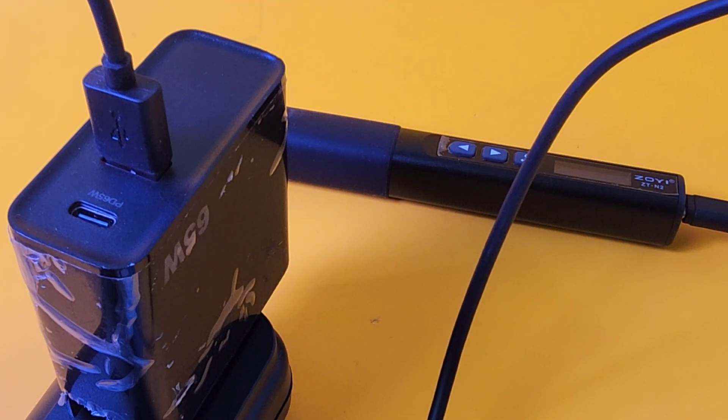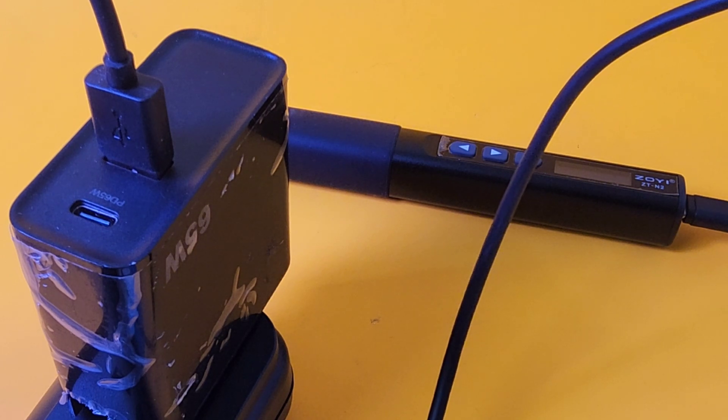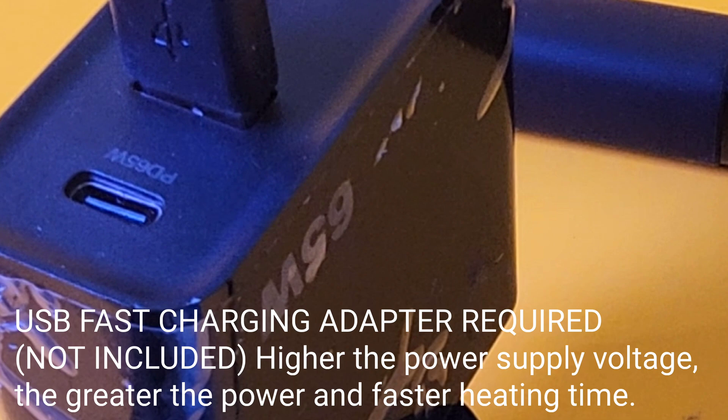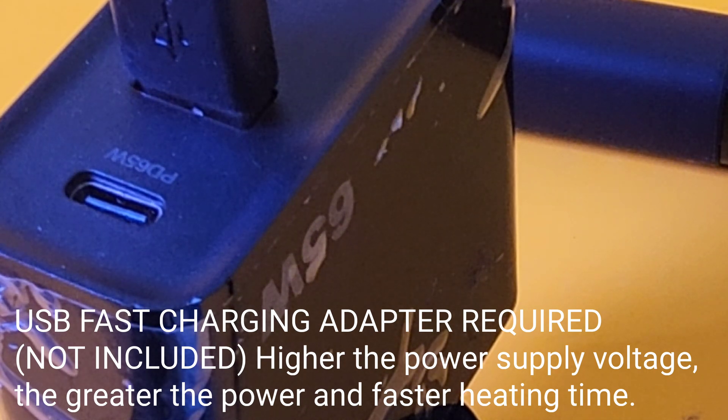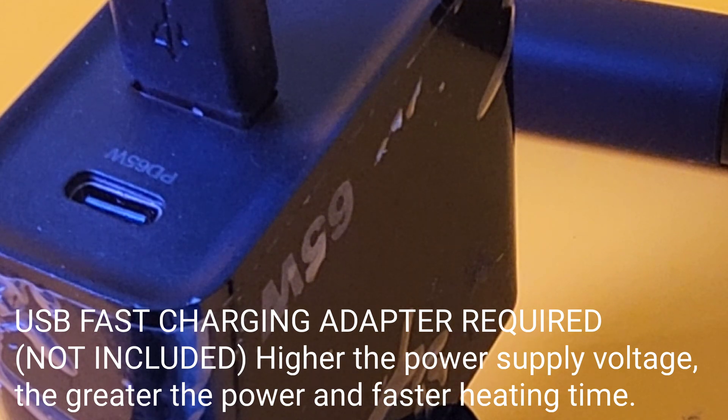Something important: when using USB power, use a fast charging adapter. Set the power supply to 5 to 20 volts and away you go. Basically, the higher the power supply voltage, the greater the power and the faster the soldering iron heats up. If you plug this into a regular USB-C, chances are it's not going to get to full temperature. You need to be plugged into an external battery source — something like a 65-watt adapter works like a charm.